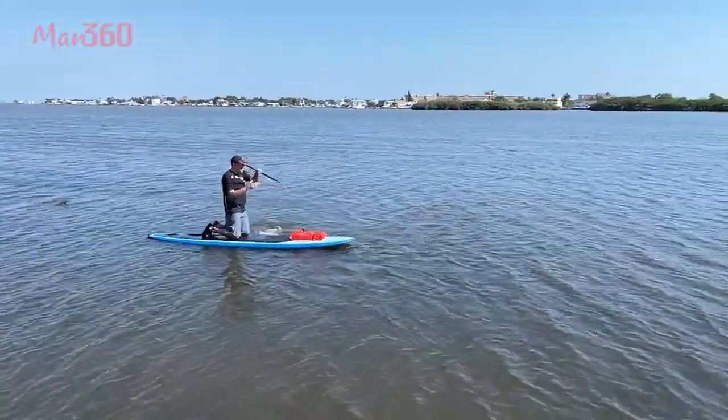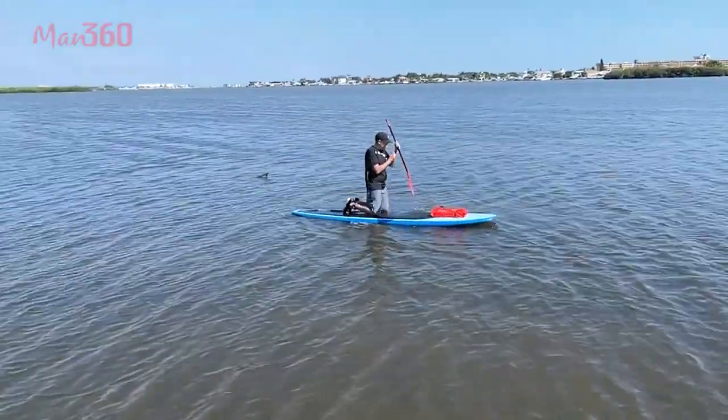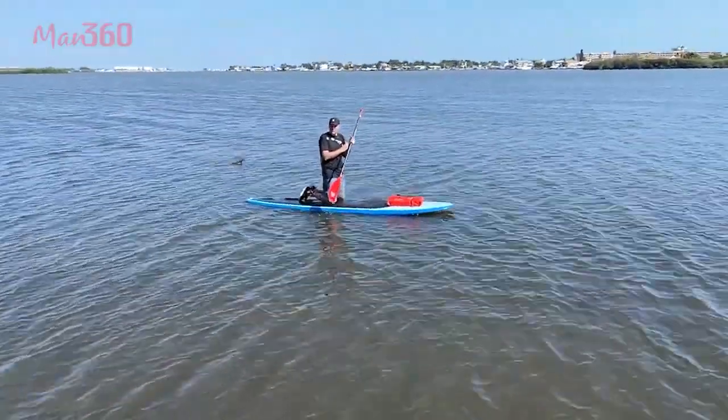Let's see if you can stand up. Make sure you have a little bit of water under you.